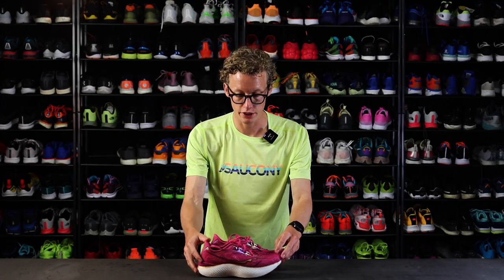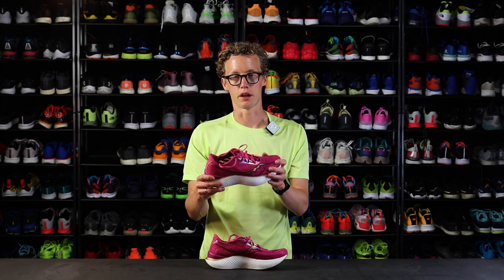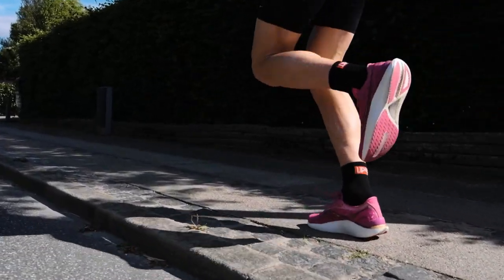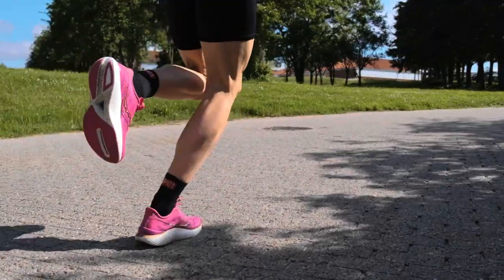You still get the speed roll technology, which is what we sometimes call a rocker, depending on which brand. It really helps shooting your foot forward, and then you also get the carbon plate, like most racing shoes nowadays. That's it for the midsole.